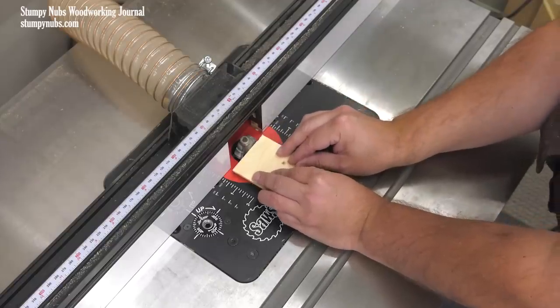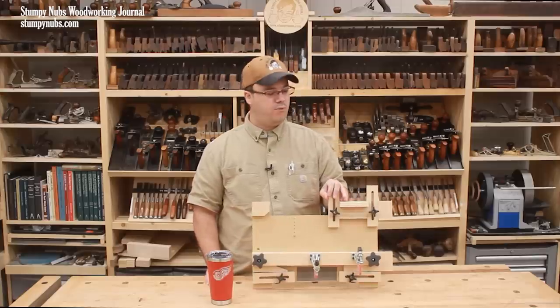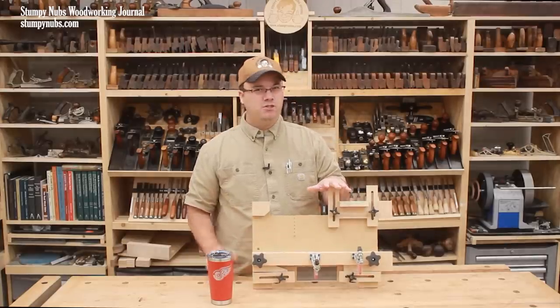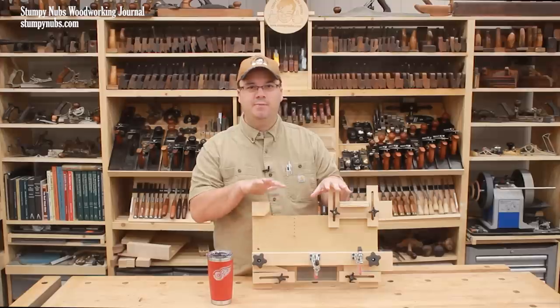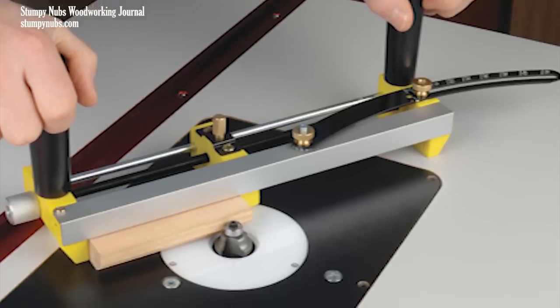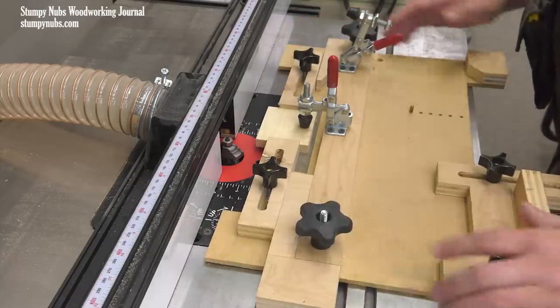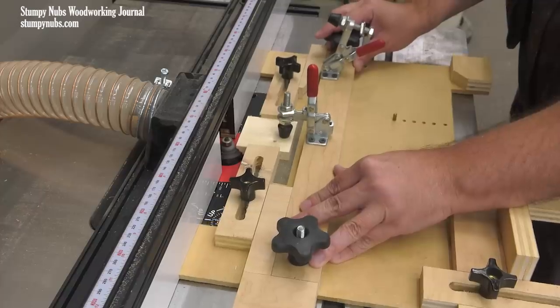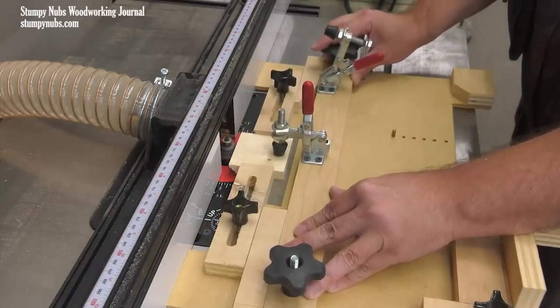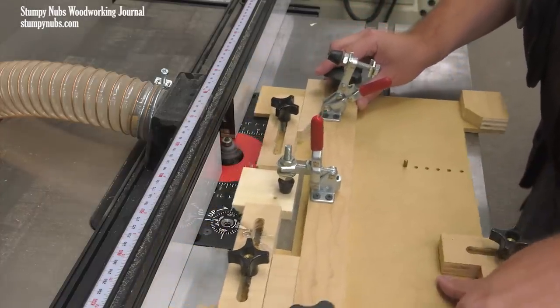It began as a way to hold small parts safely, but as I began working on the design I realized I could get more function out of the sled if I made it multifunctional. Many small parts holders only work with bearing guided bits. I designed mine with tabs to run against the router table's fence if your bit does not have a guide bearing. I think this makes it a lot more versatile.